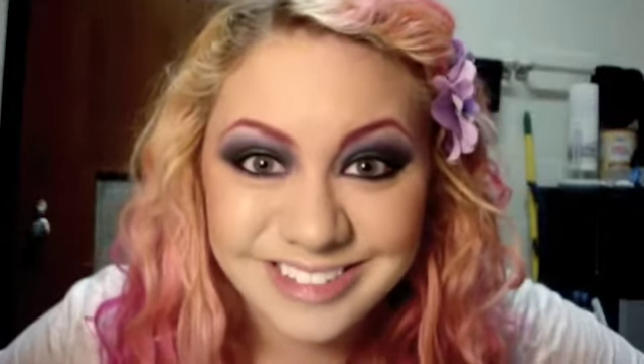Anyway, that's the look. Hope you enjoyed my Midnight Trance, and that's about it. Have a fabulous day. Bye!